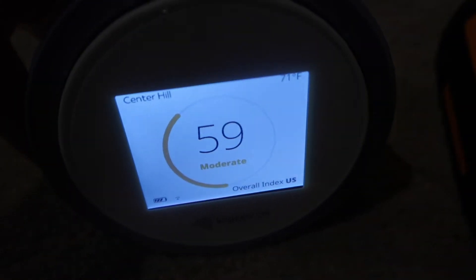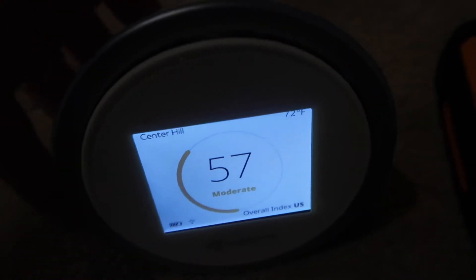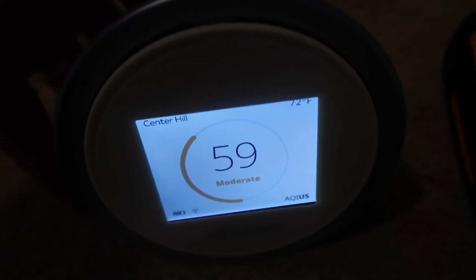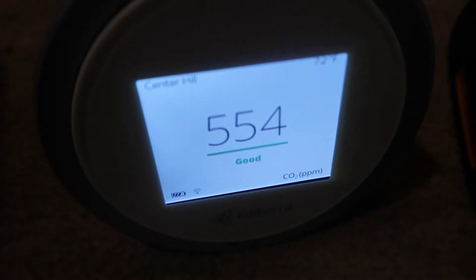I like a lot about this device. One is that it has an open API so you can actually build your own software. It gives you your regular air quality index, and then it gives you your PM 2.5, which matches pretty closely with what we've got here. And then it also gives you your CO2, like I mentioned.